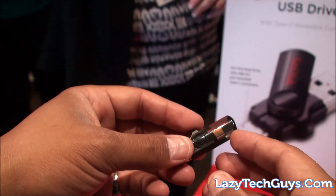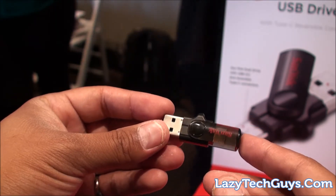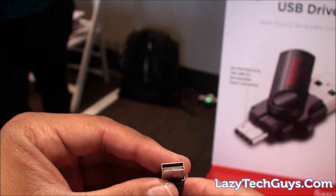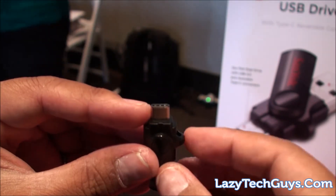Hi guys, Tony Hannity here from lazytechguys.com and we're taking a look at the SanDisk dual USB drive. This is the world's first Type-C reversible thumb drive. On one side you'll have your standard USB that will plug into your regular USB connection, and on the other side is USB-C so you can plug this into